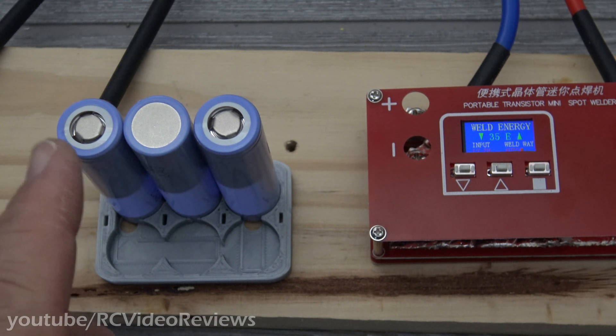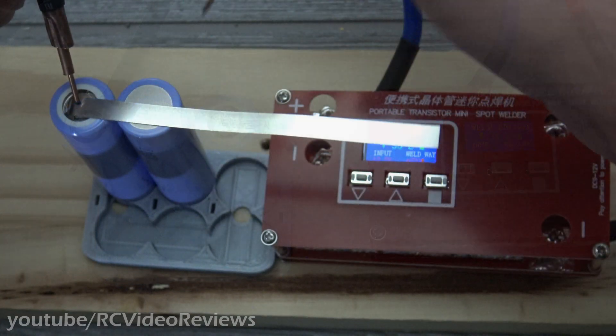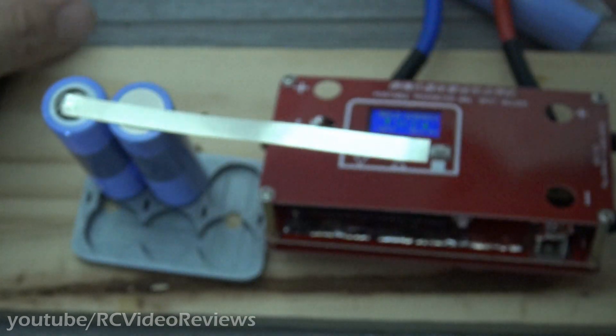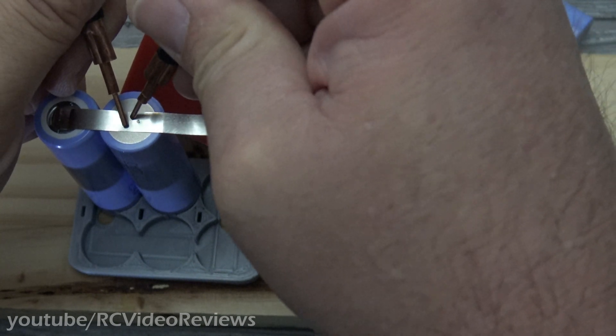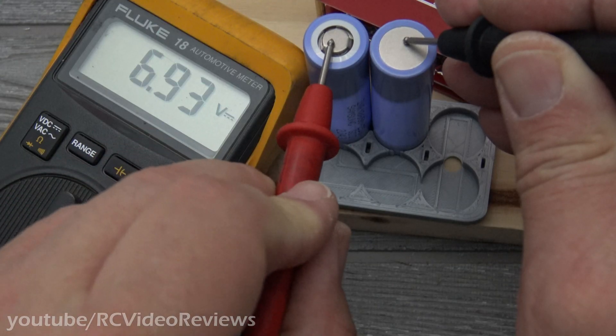Welding the positive side on the battery — that doesn't look like a great weld visually but it's actually holding on there pretty well. No complaints. Now welding the negative side — feels pretty good, seems secure. Reading 6.9 volts across the two cells, so that looks correct.